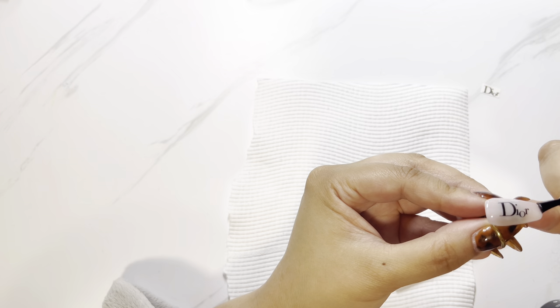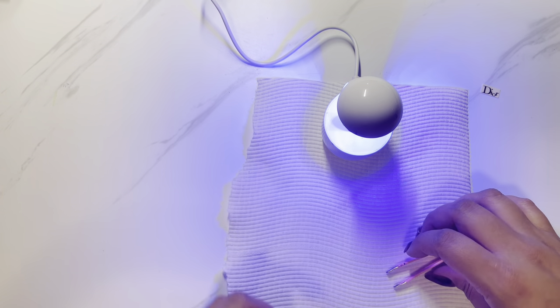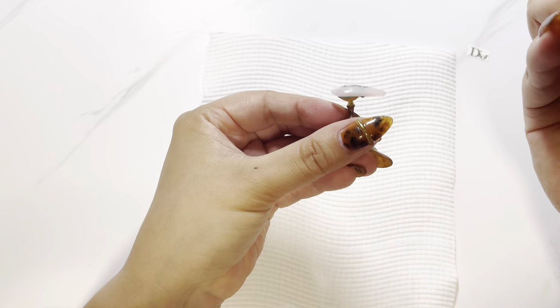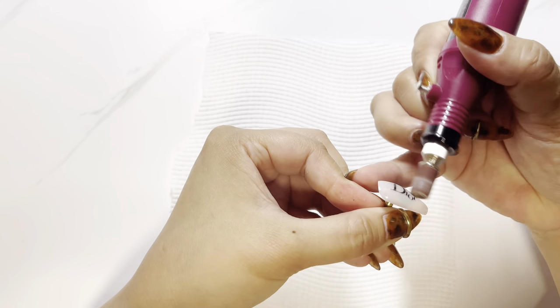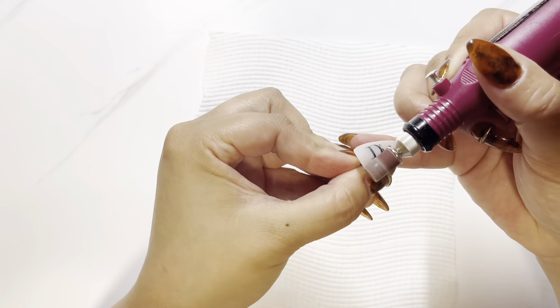I just cured it anyway and figured I would do another layer of gel to encapsulate it. I'm getting the gel in between the decal gaps, and then I tried to build a bit more of an apex and smooth out that flat top caused by the decal. I'm just curing it here for a flash cure, and then using my e-file to file it down, getting a nice apex shape, making it thin around the front and around the cuticle area so it has a more natural finish.